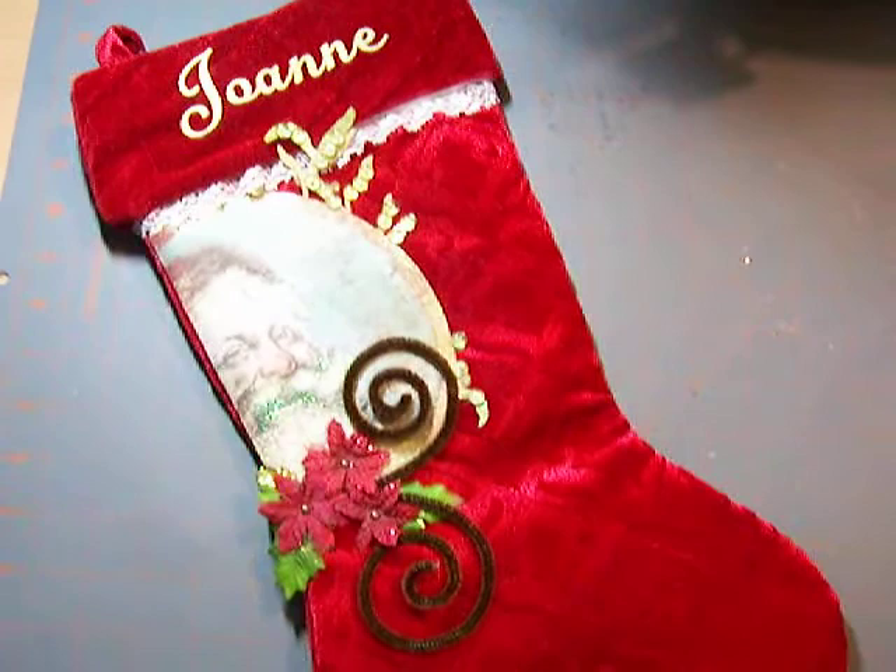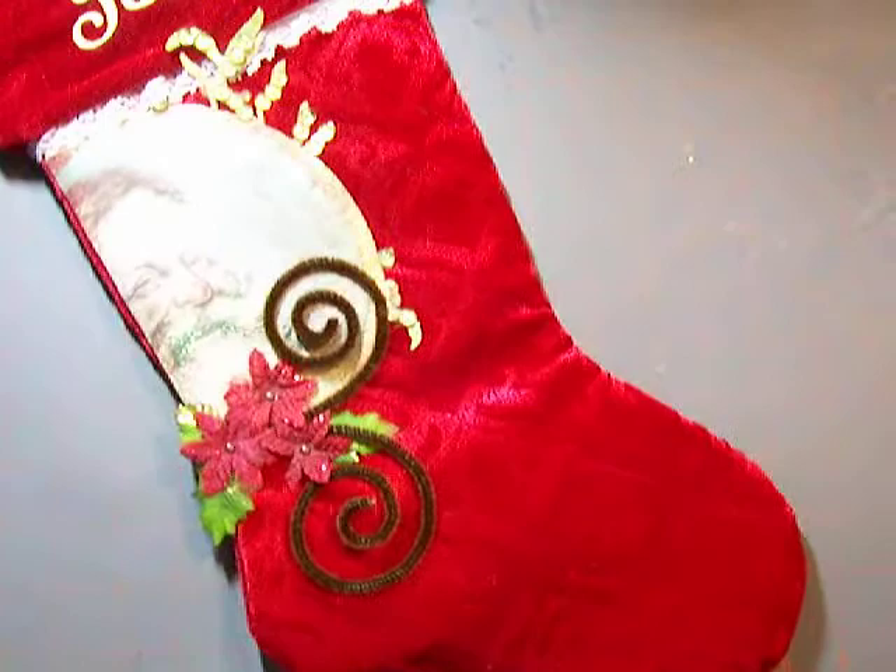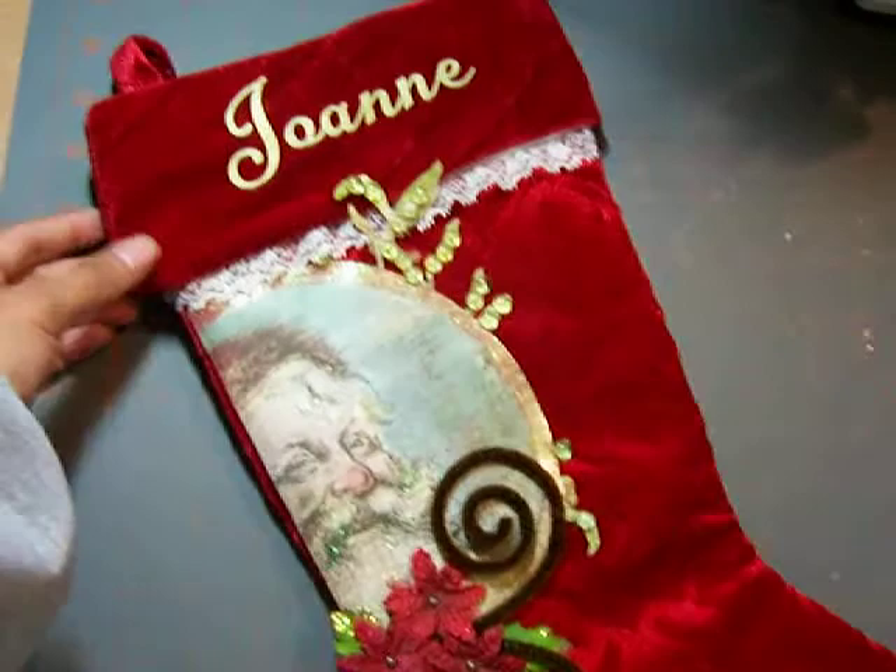Hey guys, just a quick share. Christmas is coming up and I just wanted to show you guys an old project that I did last year. I'm on a design team for my local scrapbook store and for Christmas we decided to do our own personalized stocking. What I did was I went to Big Lots and I bought a really cheap plain stocking for like $2.